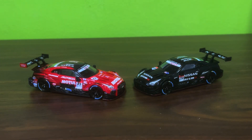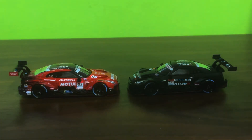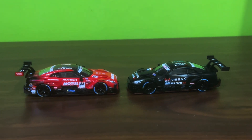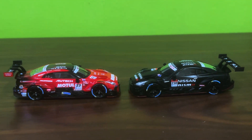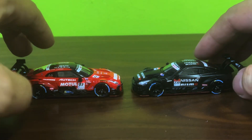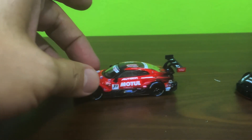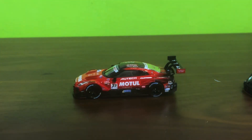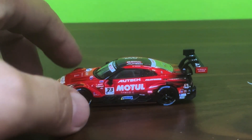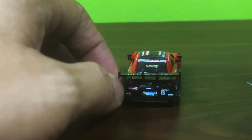So it's Motul versus the black plain Nismo version, and as you can see, what a difference a little bit of color makes. It's the same car, folks, but Motul just stands out for obvious reasons. Beautiful — properly beautiful work here.